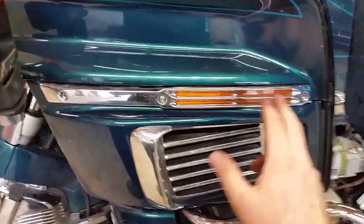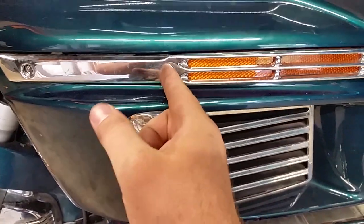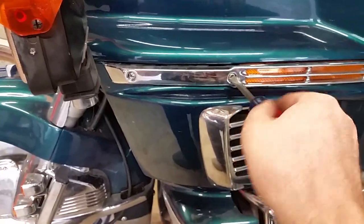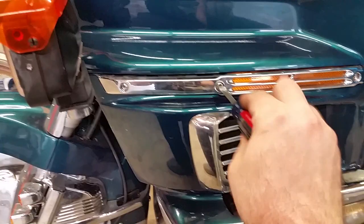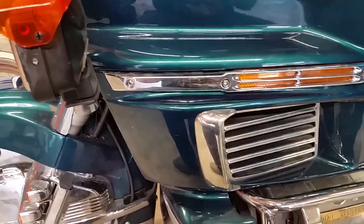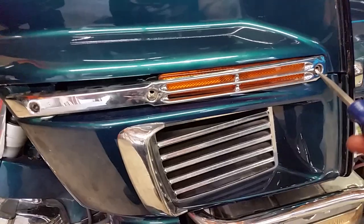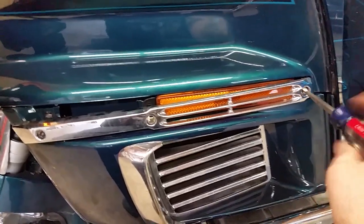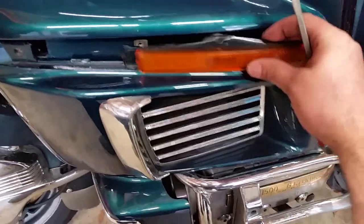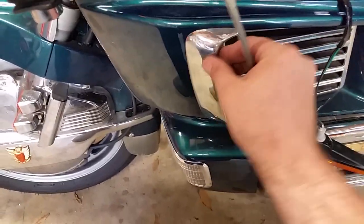Now that we got the little covers off, you can see in there — it looks like an Allen but it's not, it's a wide blade flathead. So you need a wide blade flathead. Get in there and loosen them all up and this part will come right off. Okay, got this last one — the cover comes right off. Try not to lose the screw. This light right here just comes right out and we can leave it dangling.